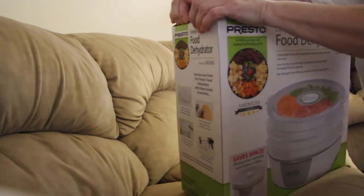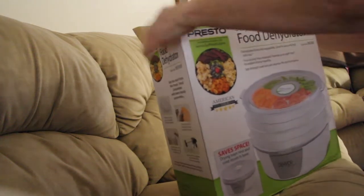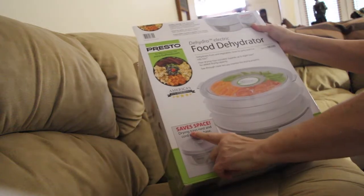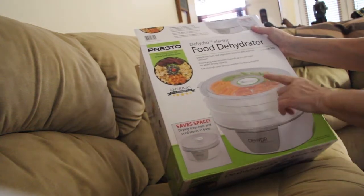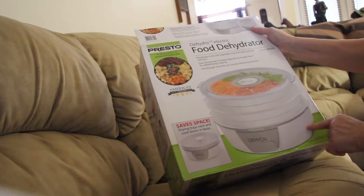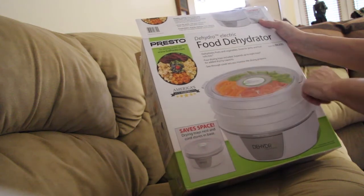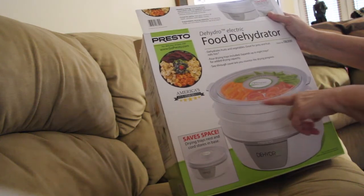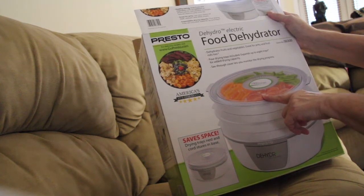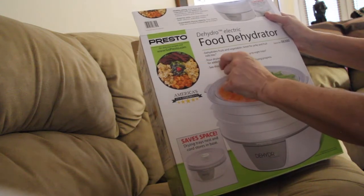I'm doing it in my living room. It says it saves space — I guess the trays and the cord all squash down into one. It has a see-through cover. I didn't realize you could do tomatoes; I'll have to try that. See the banana chips here — they're really good when I buy them at the store.